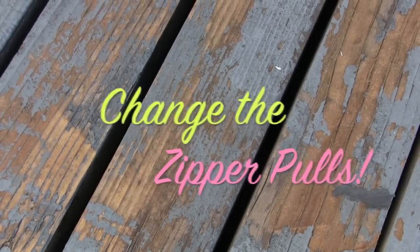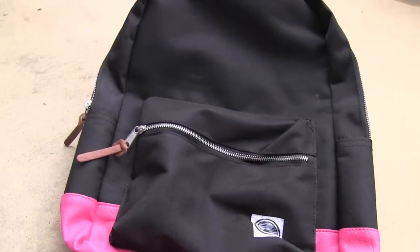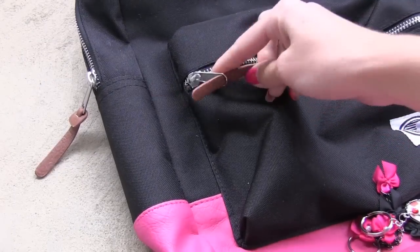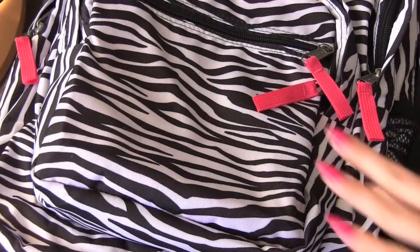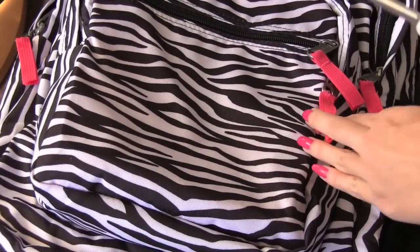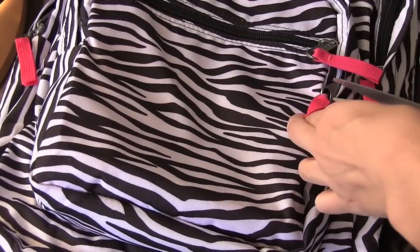Switching up the zipper pulls is so simple, but it makes a world of difference. I'm customizing mine with bows, as you can see. Then, instead of pink pulls on this zebra bag, I'm substituting blue rickrack.